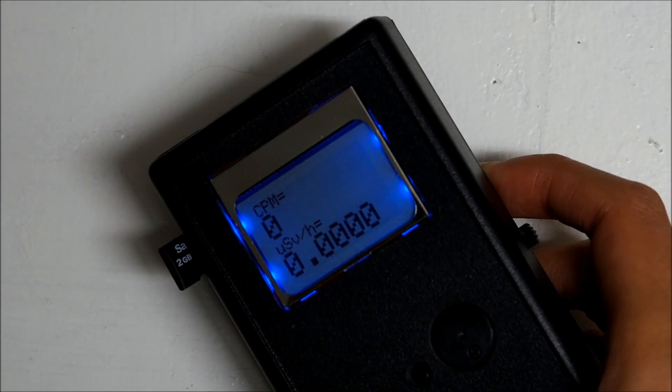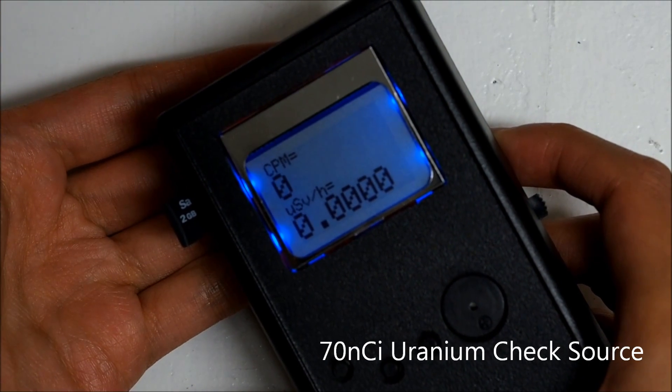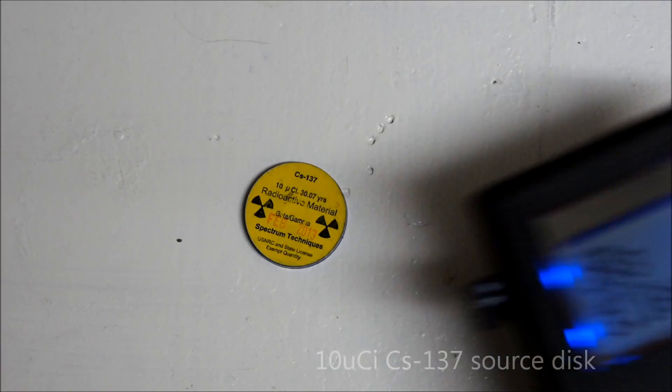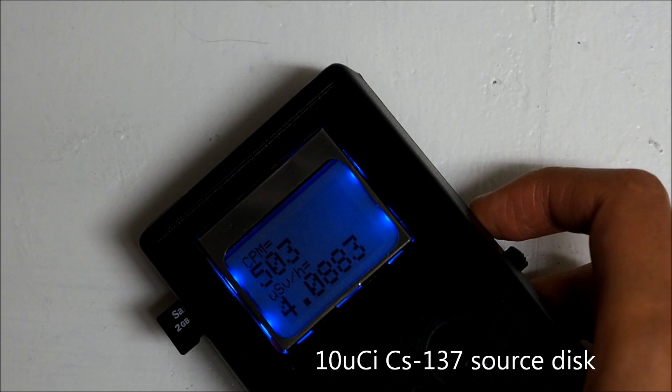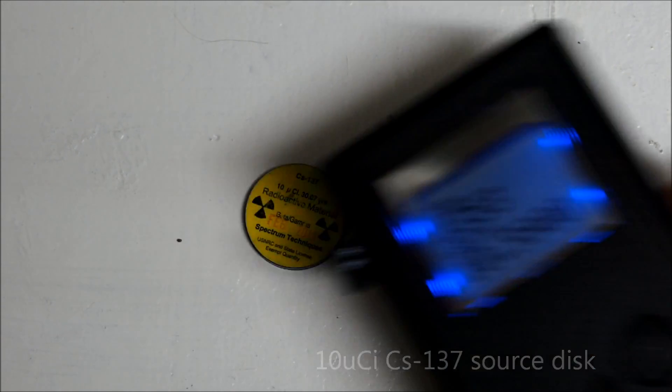We then spent the last year dramatically improving it and adding the features that we wanted to, but we still need your help. The features right now are it displays radiation and it logs the radiation counts to the SD card. We want to add features like improving the battery life, improving the sensitivity, and possibly even auto-calibration.